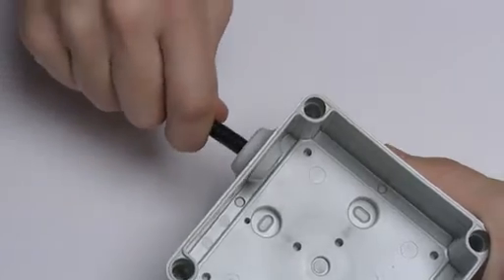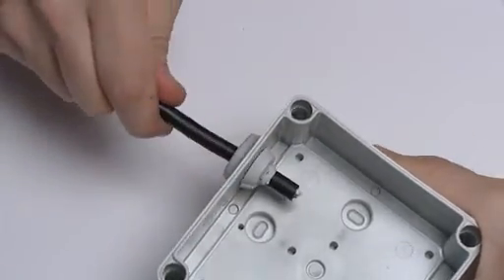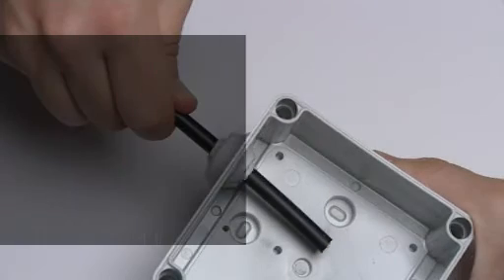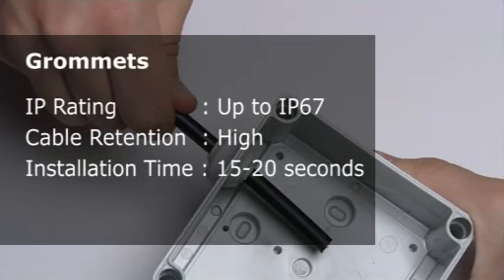These fast-fit grommets clip into standard knock-out holes. Once in place, the wire is simply pushed through, creating an IP67 seal and moderate levels of cable retention.